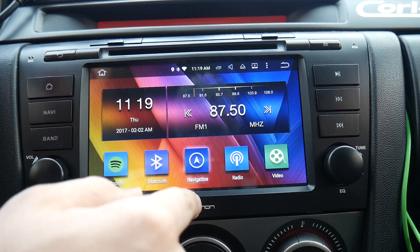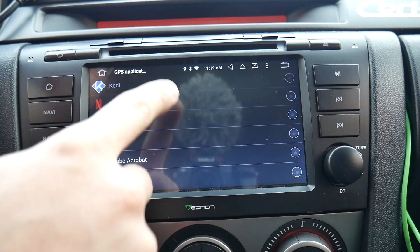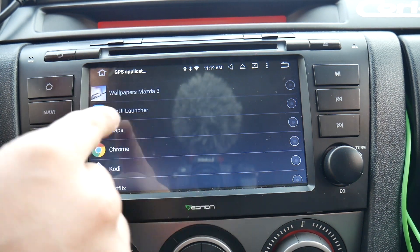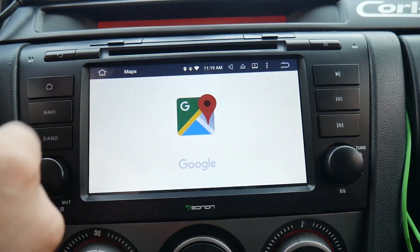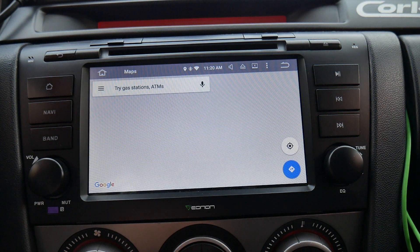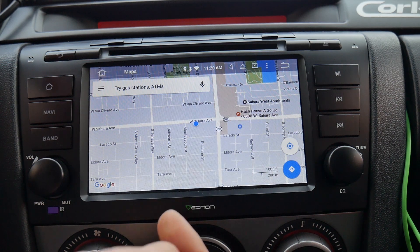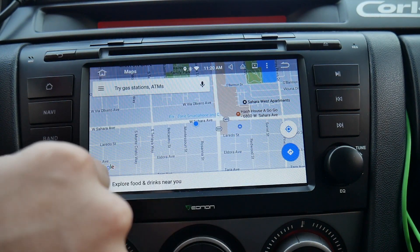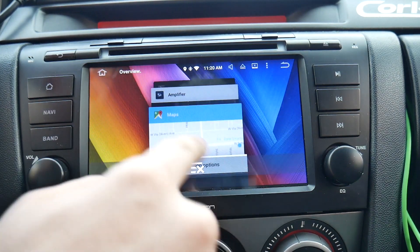For navigation, the stock DAB+ navigation takes forever to boot up. If you have third-party apps installed it will prompt you — just like Android — asking if you want to use Maps or Google Maps. I selected Google Maps and it boots up pretty quick. My phone signal is only one bar right now so it's not ideal, but it works. You can search anything, or press the Siri button and speak into the microphone to search for something.